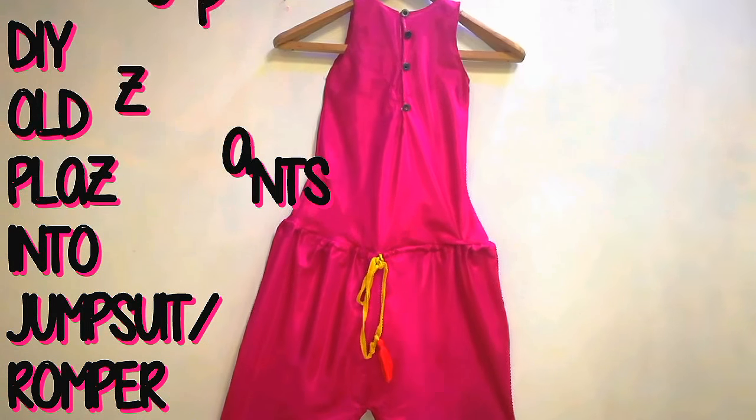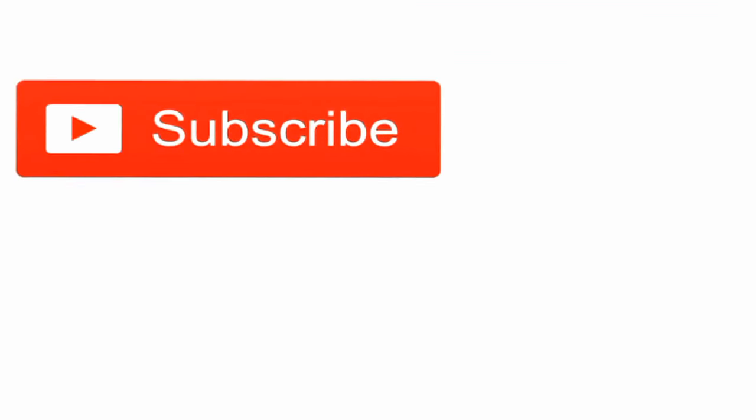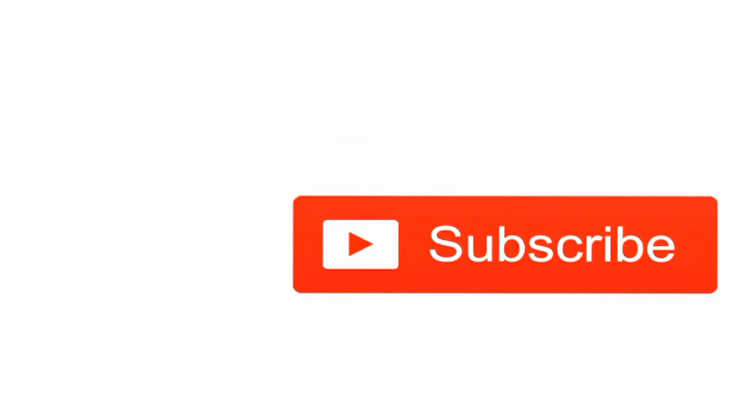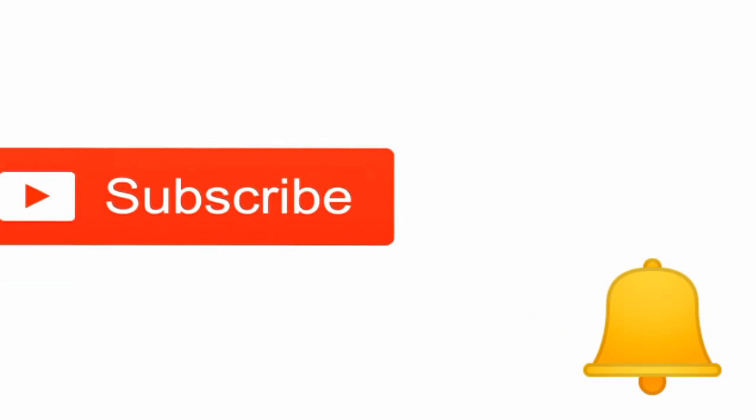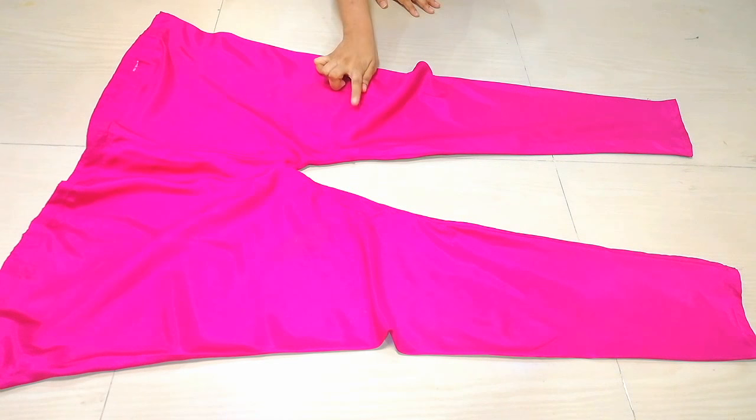Hey, hi everyone, welcome back to my channel! I will share how you can make old pants into a romper. Please subscribe and press the bell icon, and now let's get started.